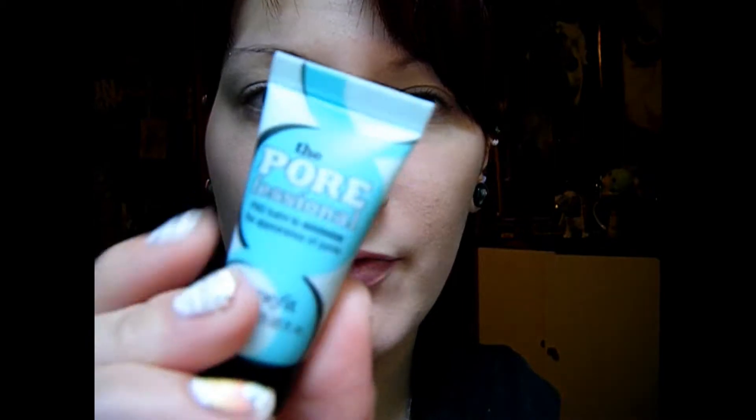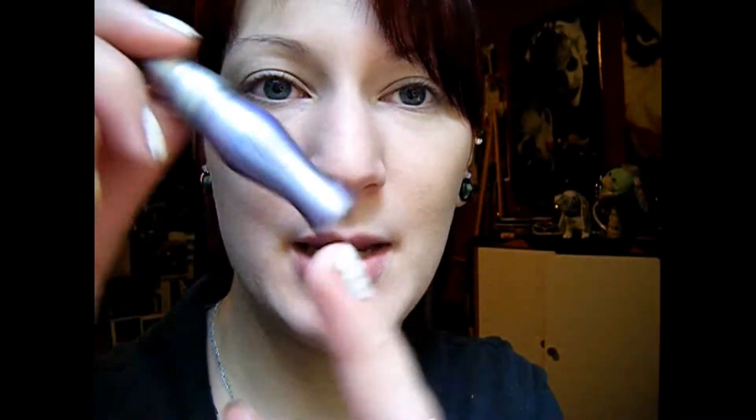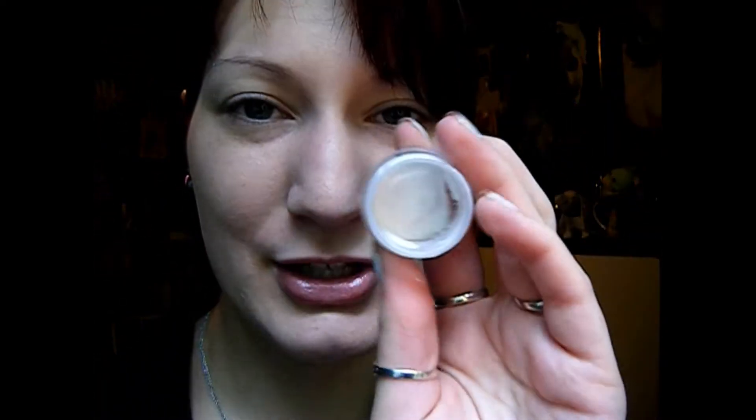So I started off by applying my Airbrush Spray Makeup by Sally Hansen in light. And then next I applied my Professional by Benefit just to where I needed it. And then I applied my Urban Decay Primer Potion on my lid and all the way up into the brow. And then I applied my NYX Jumbo Pencil in Milk all over my lid to the brow.